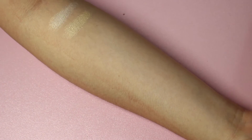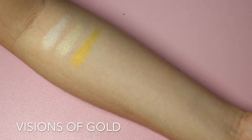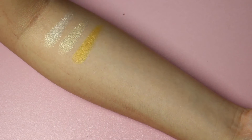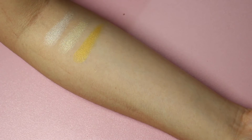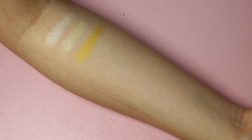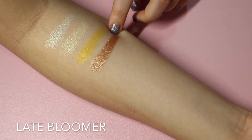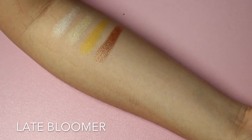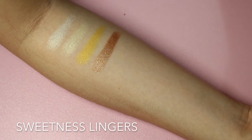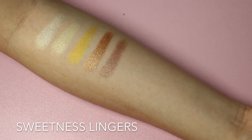Next is a mustard color called Fissions of Gold — it's a satin finish, like a block of gold. It's a true mustard yellow gold color. I'm not quite into this kind of color; I don't really know how to use yellow eyeshadow, to be honest. Next is a shimmery brown called Late Bloomer — more like a jewel color, copper metallic kind of color. So pretty, more to the gold side. Next is called Sweetness Lingers — it's a brown shimmery color with a bit of purple in it. Pretty. I just love the shimmer colors in all three palettes — they do a really good job on the shimmer, but need to work a bit harder on the matte.